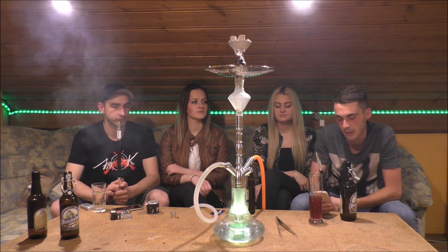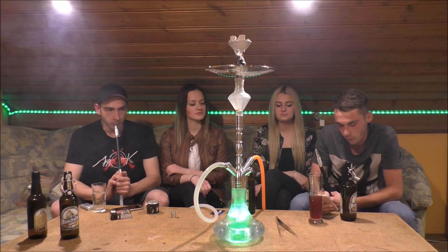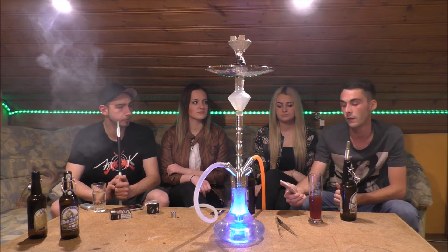Sex on the Beach ist ja vielleicht jedem schon bekannt. Ist ein Cocktail – das muss ich kurz ablesen – das soll drinnen sein: Wodka, Pfirsichlikör, Zitronensaft, Grenadine, Orangensaft und Ananas. Und ja, klingt schon mal sehr, sehr vielversprechend.